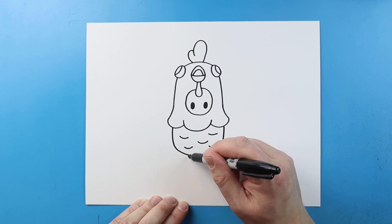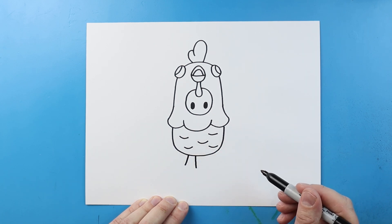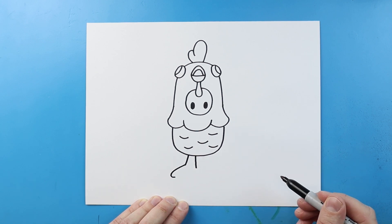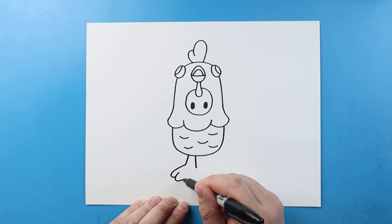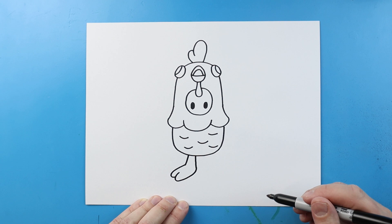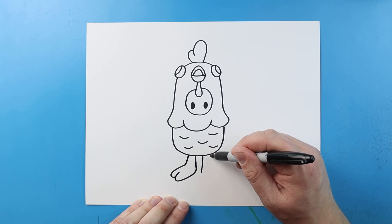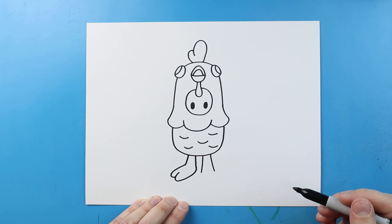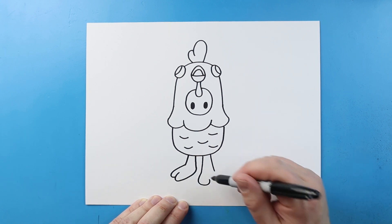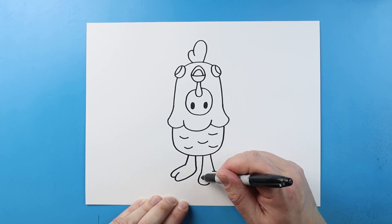Next let's make the feet. I'm gonna begin right here and make a line that comes down, then I'll make another line that comes down right here. We'll make this foot off to the side — I'm gonna make a line that comes out and then curves back, and then another one that goes out and curves back. This other foot is gonna be looking more straight at us, so I'll draw lines that come down a little bit longer on each side. Next I'm gonna bring this line down and around and curve it up, do the same thing on the other side, and add a little curve right here.